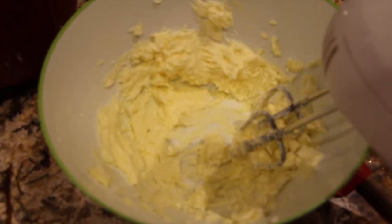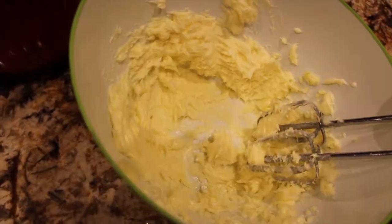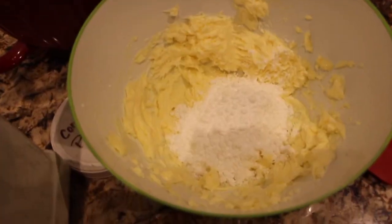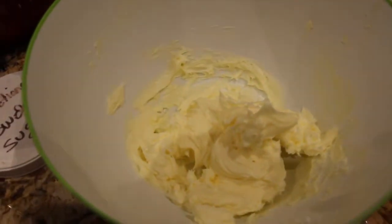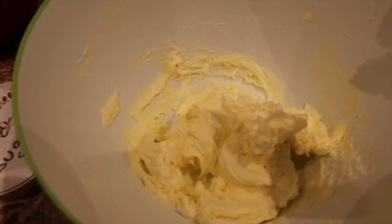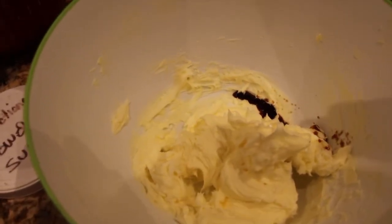Beat two sticks of butter that you had at room temperature until nice and fluffy. Now I'll add in a half a cup of confectionery sugar. You'll mix this until it's well combined — that's two sticks of butter and a half a cup of confectionery sugar — then add a half a teaspoon of vanilla extract. Now I'll mix that.